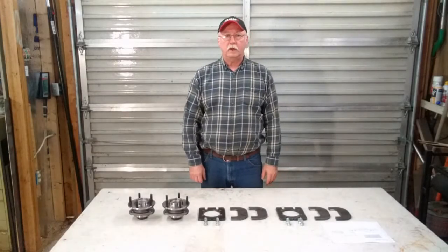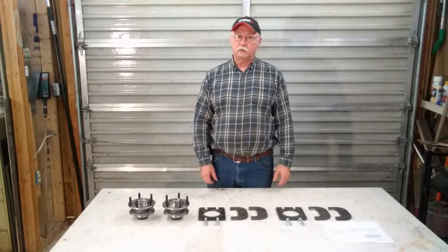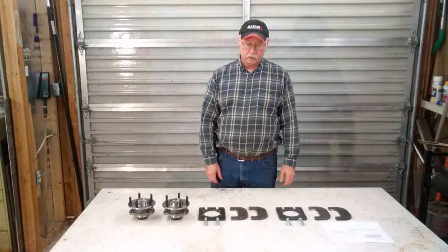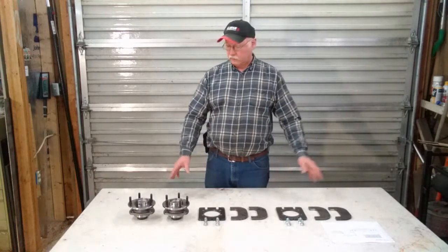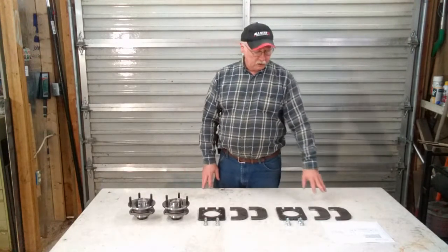Hello YouTubers, today we're going to show you the build-your-own custom trailer axle kit available on eBay. Here are all the parts that you'll be getting with your kit, and we'll give you a little description.